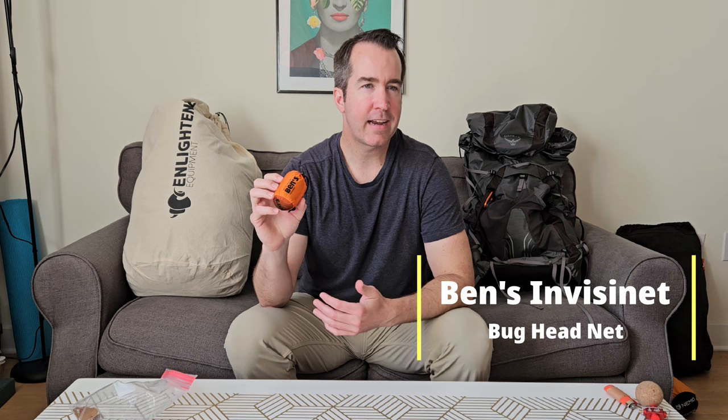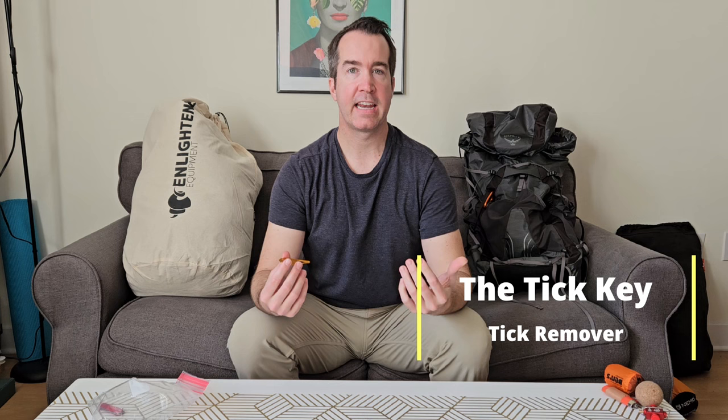I also have Ben's bug head net for when summer bugs get bad on the East Coast. The Tick Key is a simple tick removal tool — ticks are a reality on the AT, and faster removal reduces the chance of Lyme disease. I'm treating all my gear with permethrin and will use repellent lotions, but having the Tick Key is well worth it. For a knife, just a small Swiss Army knife with a blade and scissors — that's all I'll need.